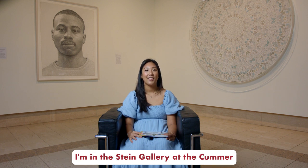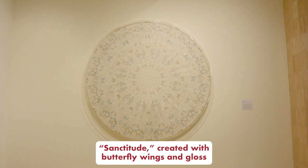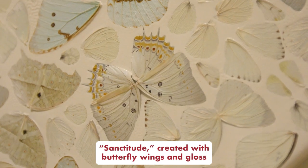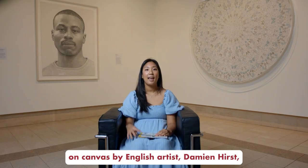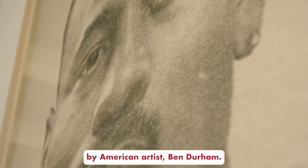I'm in the Stein Gallery at the Kummer, and behind me are two pieces of art: Sanctitude, created with butterfly wings and gloss on canvas by English artist Damien Hirst, and Dawn, created with ink on handmade paper by American artist Ben Durham.